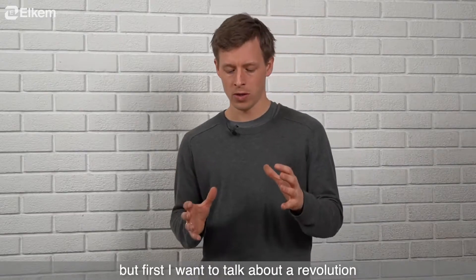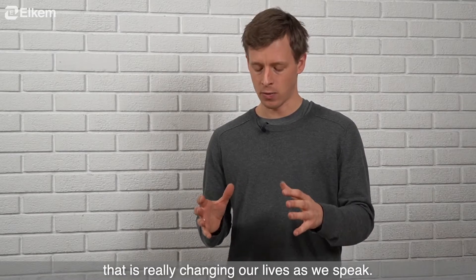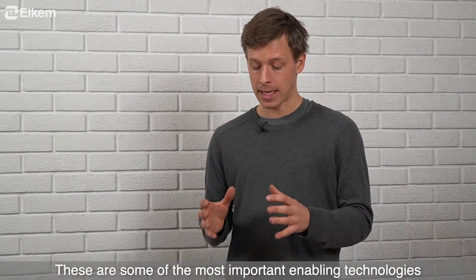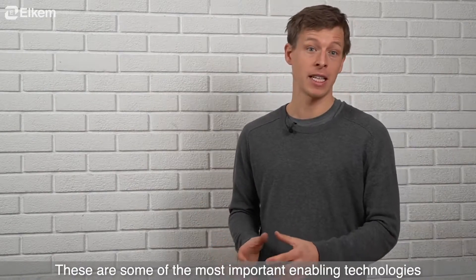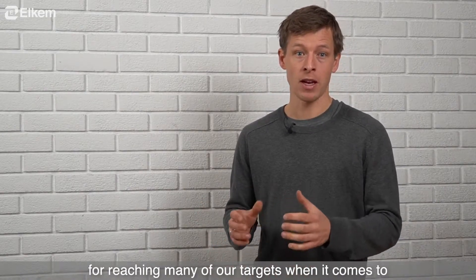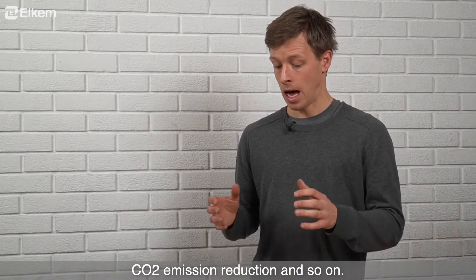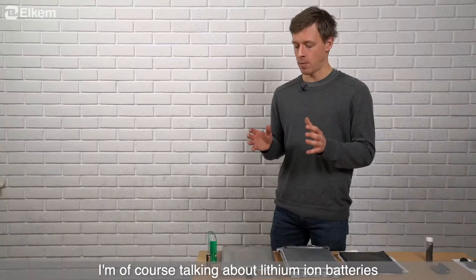But first, I want to talk about a revolution that is really changing our lives as we speak. This is some of the most important enabling technologies for reaching many of our targets when it comes to CO2 emission reduction. I'm of course talking about lithium-ion batteries.